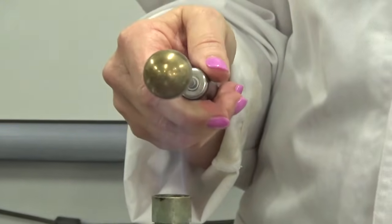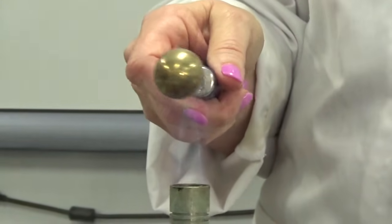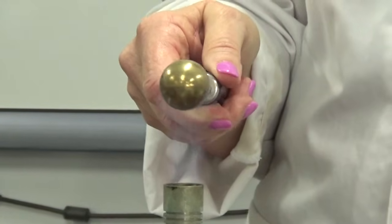The Bunsen burner flame is very hot — about 800 degrees Celsius. So you do not want to be sticking your hand into it.